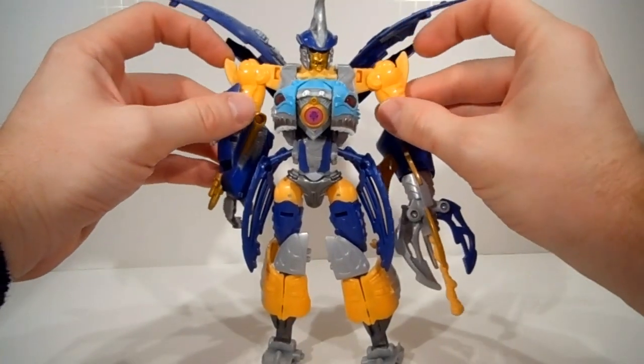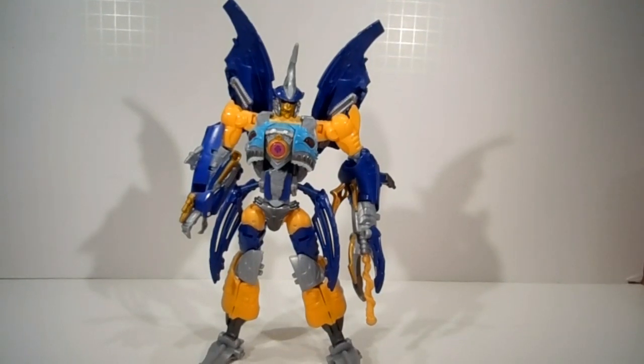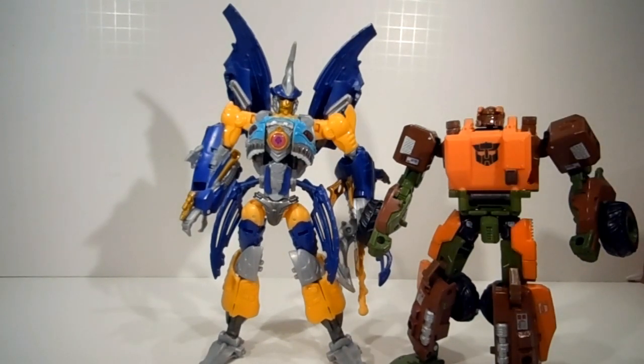Here we have Generations Skybyte in robot mode. Let's see them for comparison next to his casemate, Generations Roadbuster. That's it for today's lesson. Class dismissed.